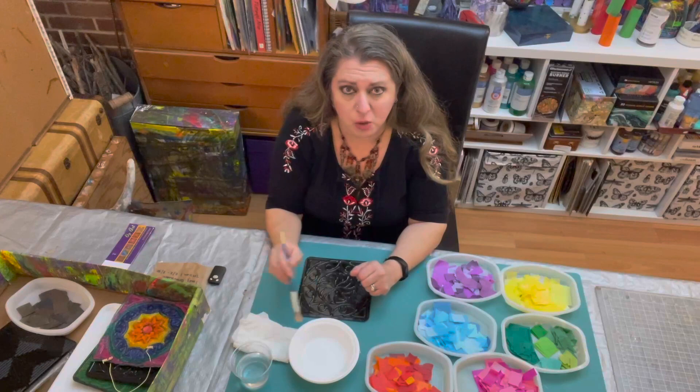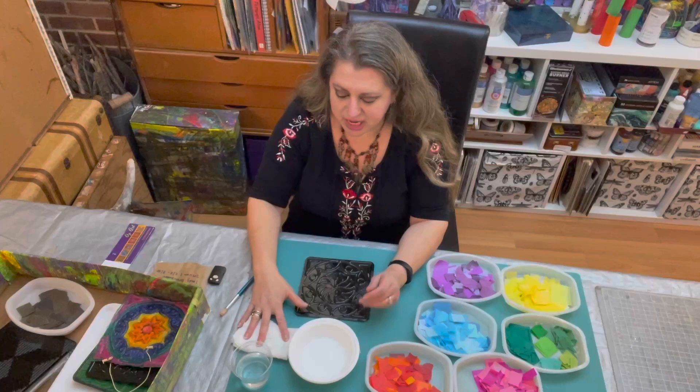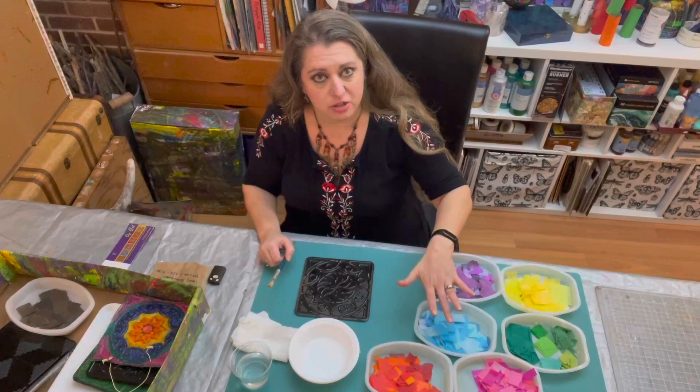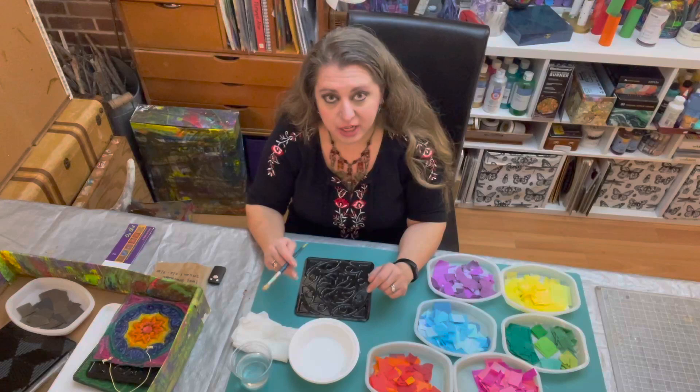Some tissue paper will start to stain my brush or stain my glue. I don't want it to stain my glue because then everything will be ruined, so if that happens I'll just rinse my brush quickly and dry it off. I have a paper towel, clean water to wash my brush, a paintbrush, and various colors of tissue paper that preferably are not bleeding. That's pretty much all you need.